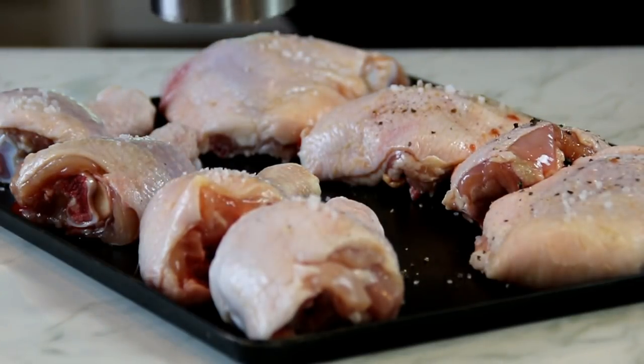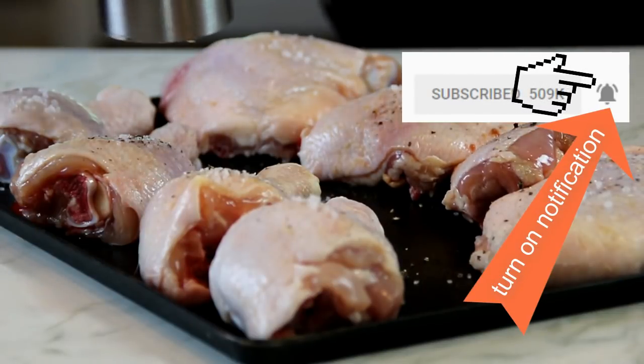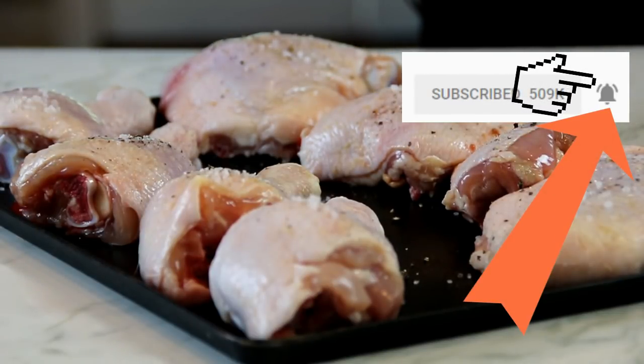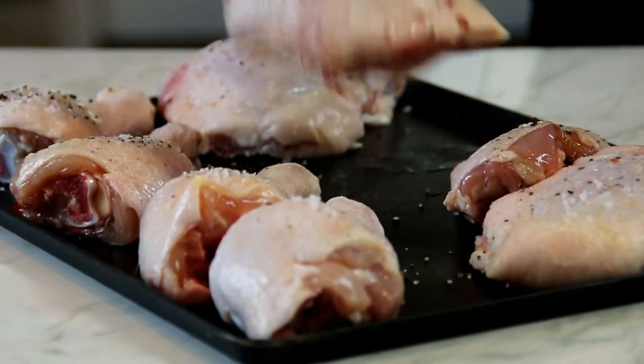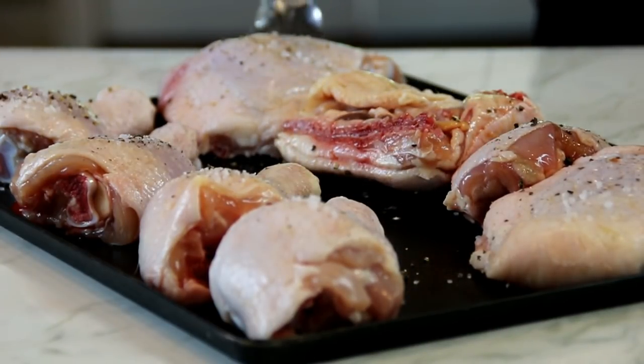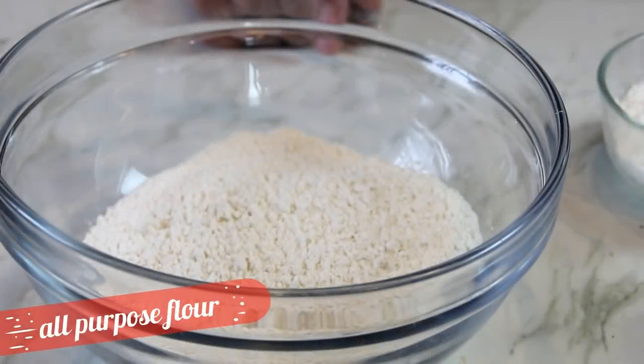You can also use some chicken seasoning if you have some — I don't have any on hand so I'm not going to use it, but it does make it yummy. We're going to flip them over and do this on the other side. Next up, let's do our dredging station.